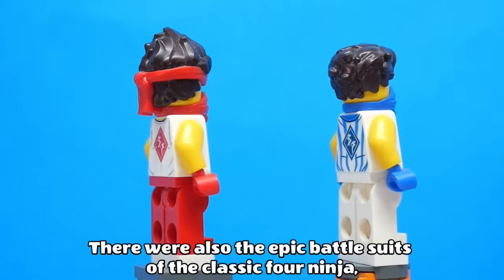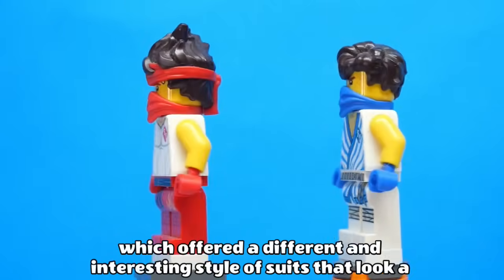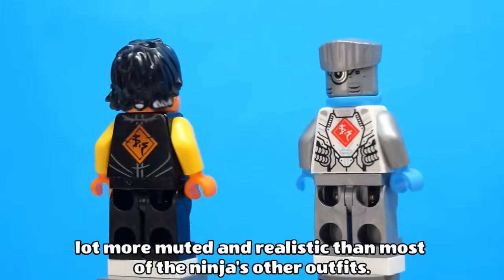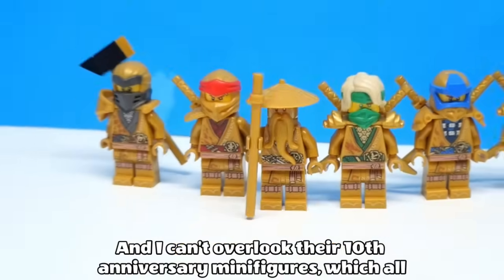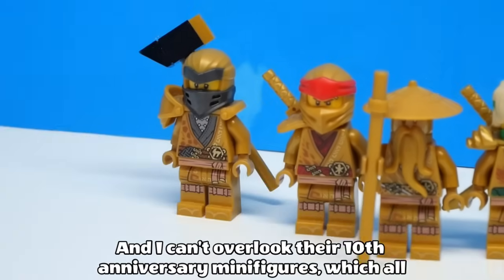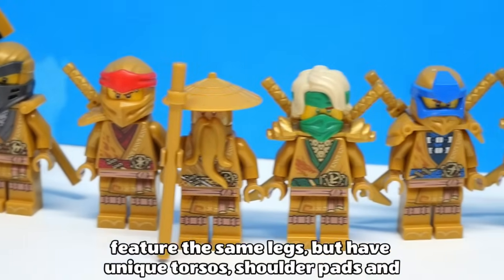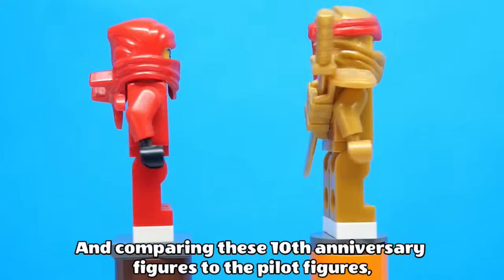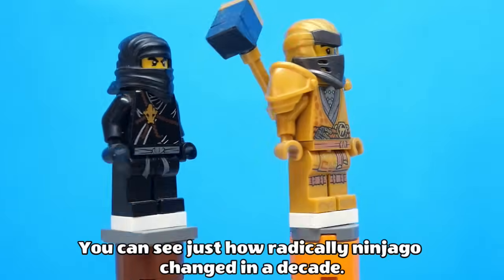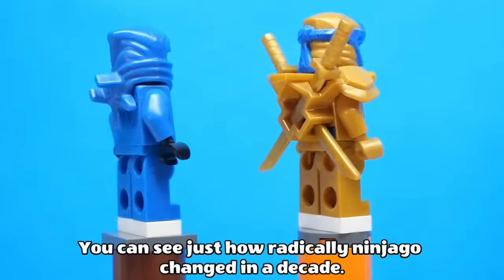There were also the epic battle suits for the classic four ninja, which offered a different and interesting style of suits that look a lot more muted and realistic than most of the ninja's other outfits. And I can't overlook their 10th anniversary minifigures, which all feature the same legs but have unique torsos, shoulder pads and helmets representing different seasons. Comparing these 10th anniversary figures to the pilot figures, you can see just how radically Ninjago changed in a decade.